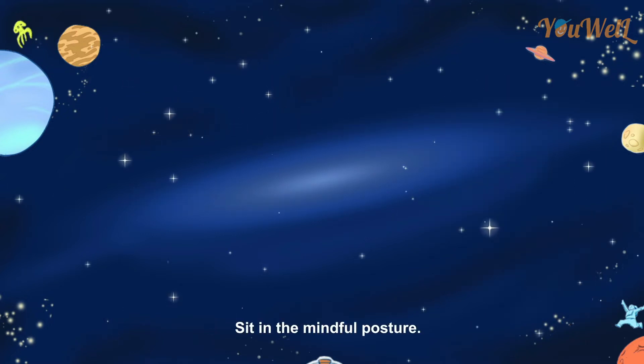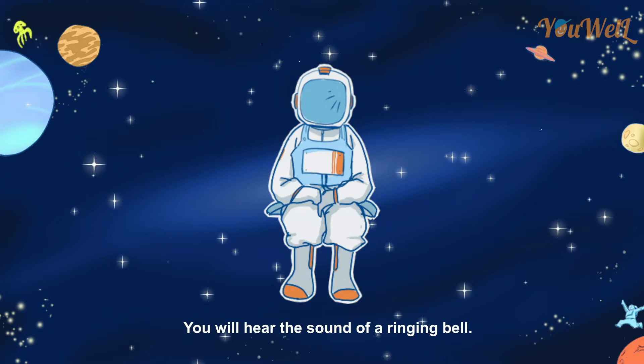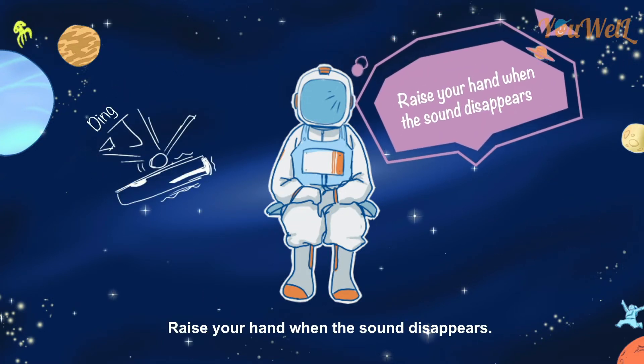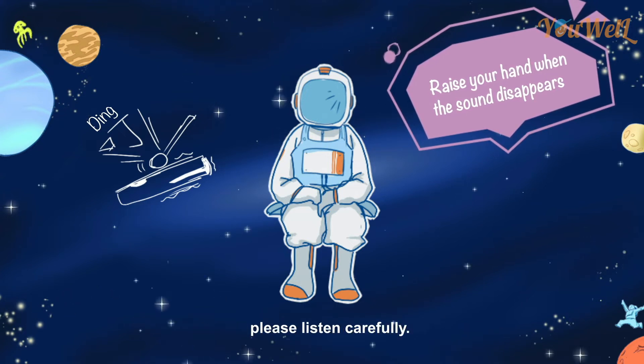Sit in the mindful posture. You will hear the sound of a ringing bell. Raise your hand when the sound disappears. The ringing sound will last for a while. Please listen carefully.